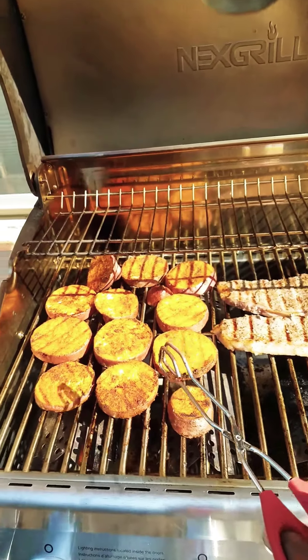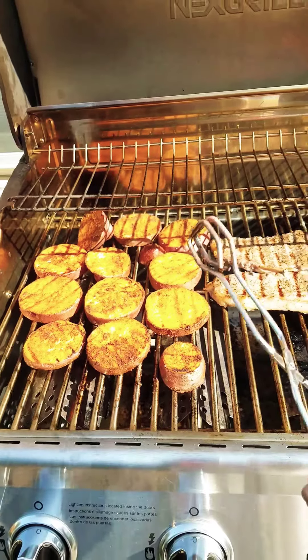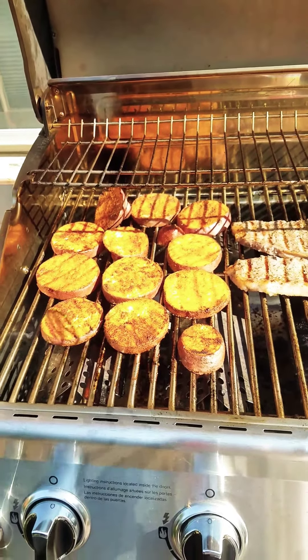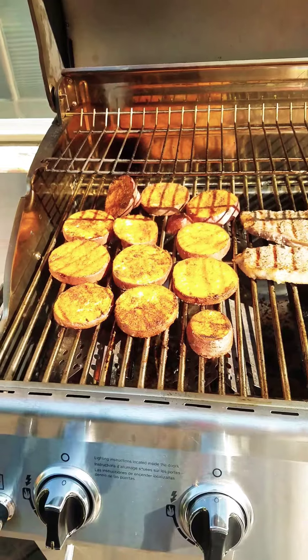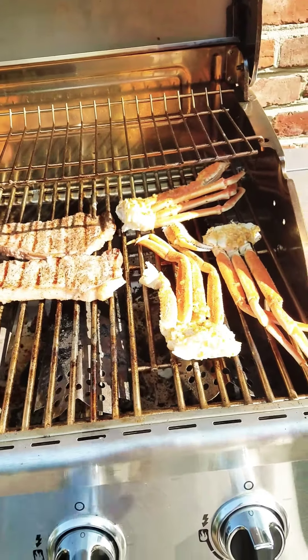Now remember, with your sweet potatoes you need to parboil them first, or put them in the microwave for like seven minutes after you cut them to the desired size you want. Crab legs — season them how you enjoy it.